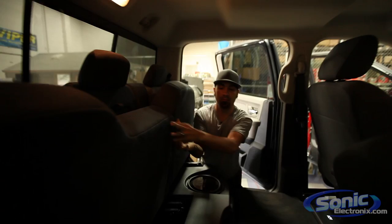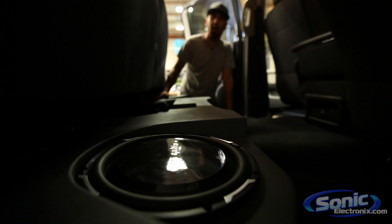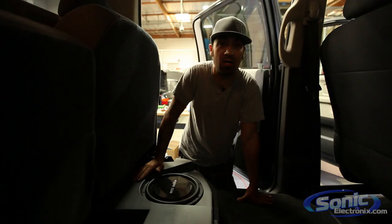The other two channels are running our subs, which are under the seat. This is the MTX Thunderform — a pre-made enclosure designed specifically for this truck; it includes the woofers and everything. You may have seen this in a previous video. It's a great solution that drops in, sounds good, and requires no modification at all.